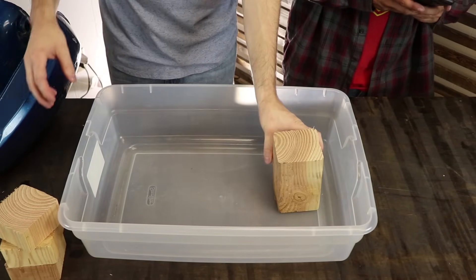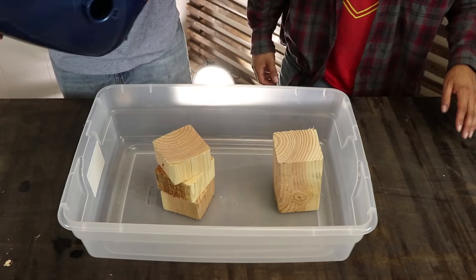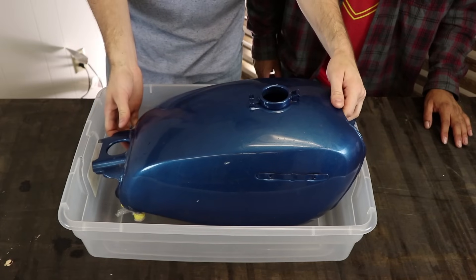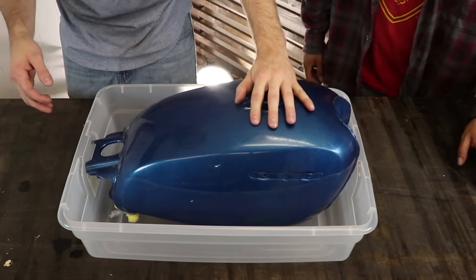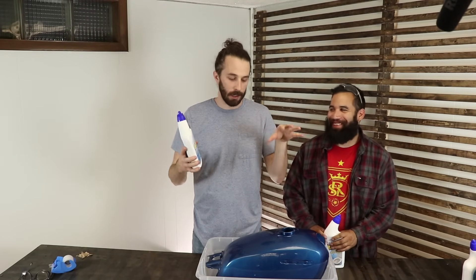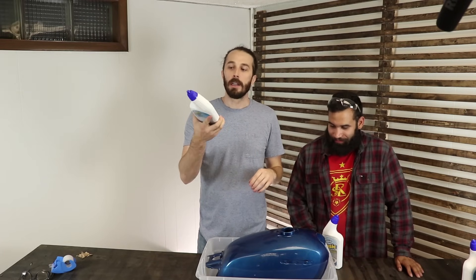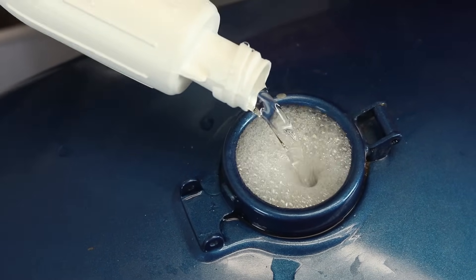Now we're going to use these little blocks of wood and dry fit the tank in the little plastic tub we got here. Make sure it fits right and it's not going to tip over once we start pouring liquid in. We've got it suspended so it's not going to sit in acid if it leaks out. We're going to fill it all the way to the top so it cleans the whole tank at the same time and we can just set it and forget it.